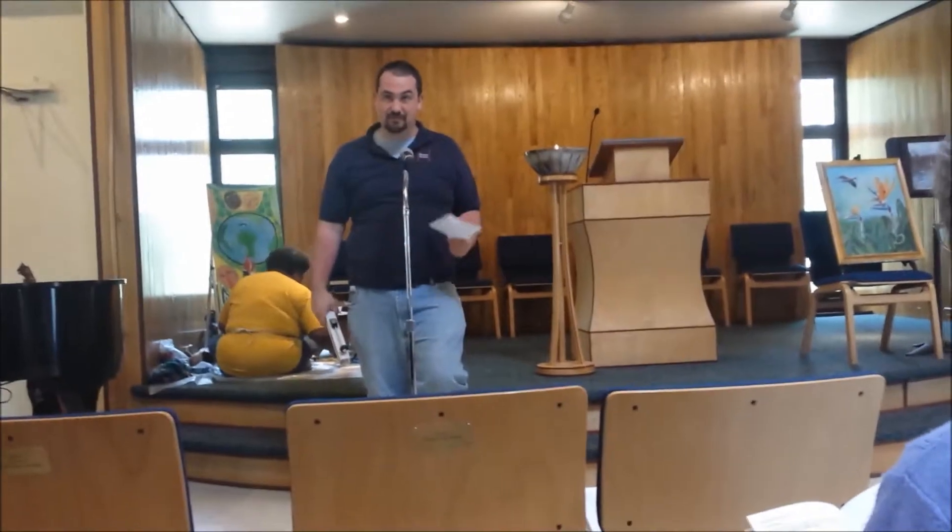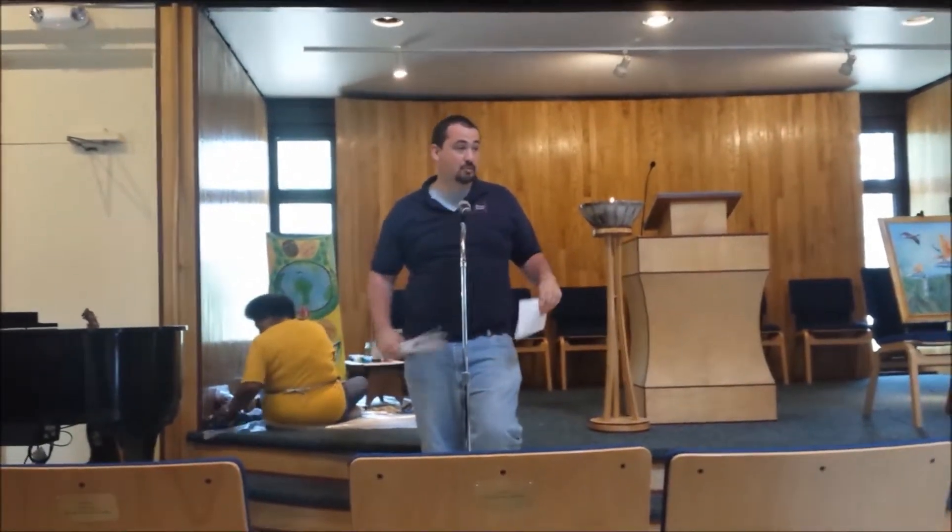My best advice would be if you partner up with somebody — one person should hold the music, and somebody who doesn't like to sing should have the bell. If you have the bell, you have a very simple job. You just have to ring when the words are bold.